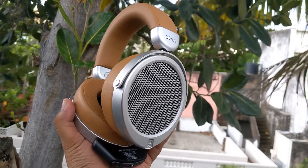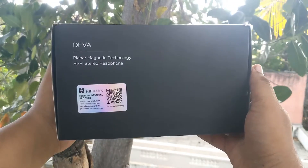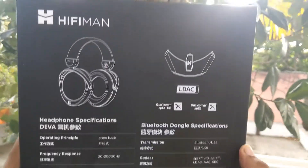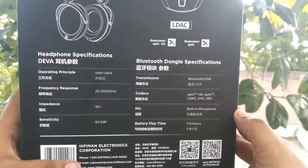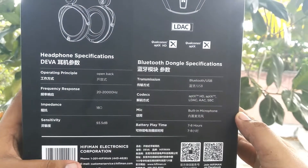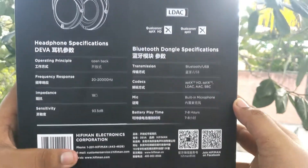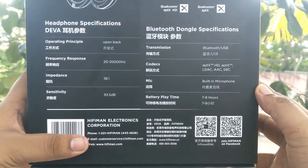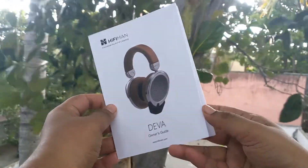In terms of design, these headphones look quite premium and they sound amazing. These are planar magnetic technology hi-fi stereo headphones. The Bluetooth dongle has support for LDAC, Qualcomm aptX, and Qualcomm aptX HD codecs. On the box you can see some of the technical specifications, which you can pause the video and read.